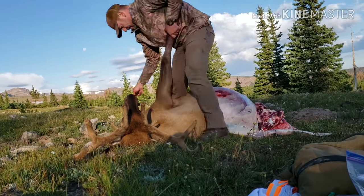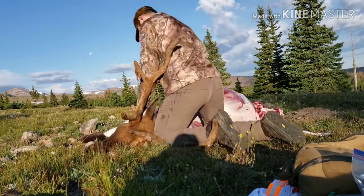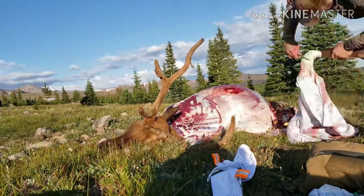I then move to the front quarter, again skinning the underside, removing the skin off the outside, cutting the meat to remove the quarter, placing it in the game bag, and removing the hoof.